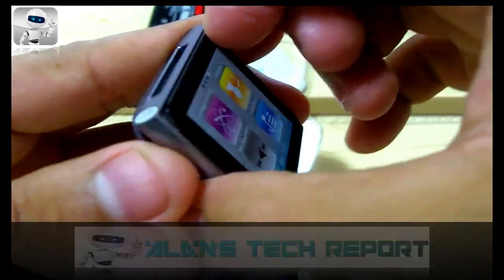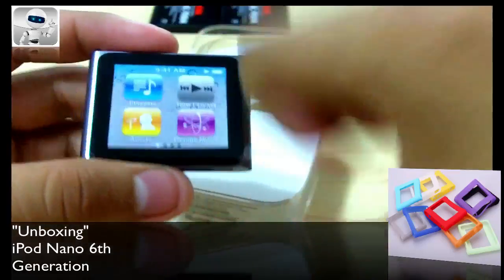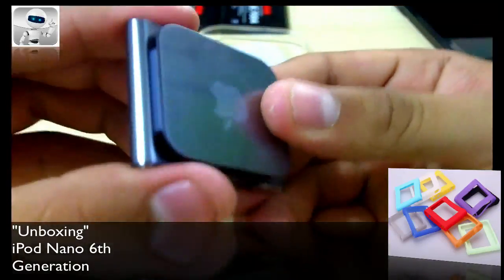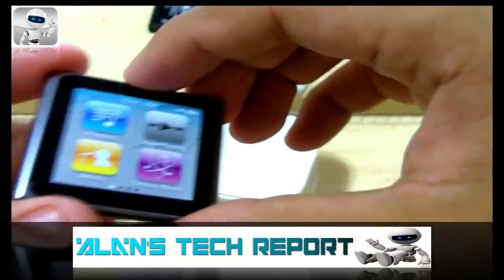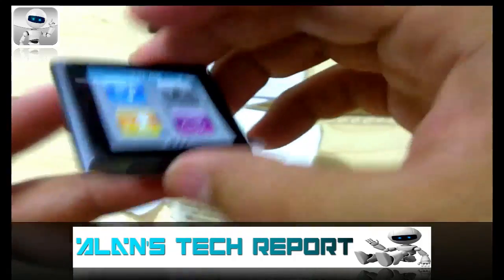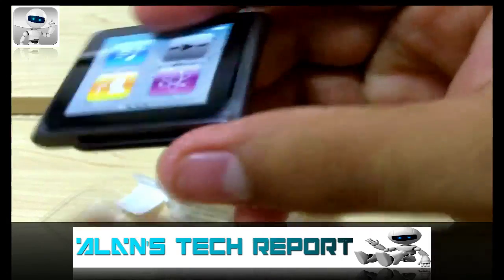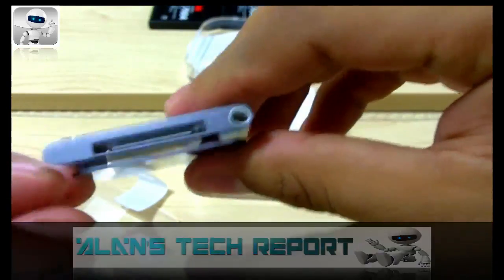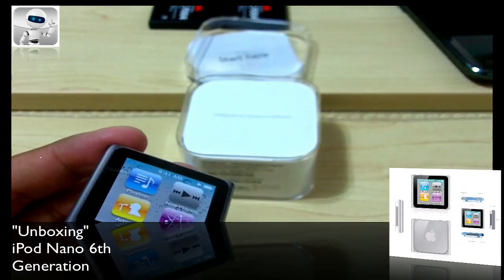I heard there are some websites selling watch bands that you can clip this onto and wear on your wrist like a watch, which I think is pretty neat. But you want to be careful — I don't know if you want a $100+ device on your wrist with just a clip, since it's not super secure. Definitely keep that in mind.